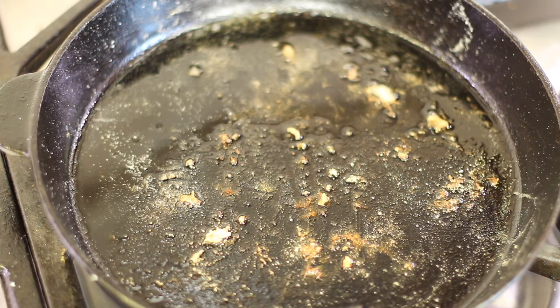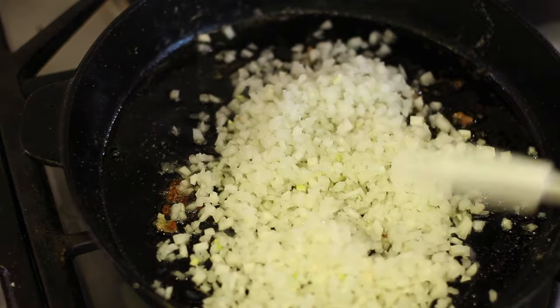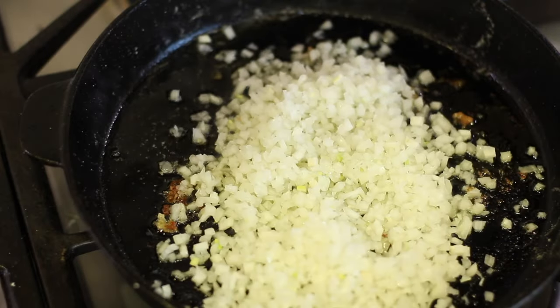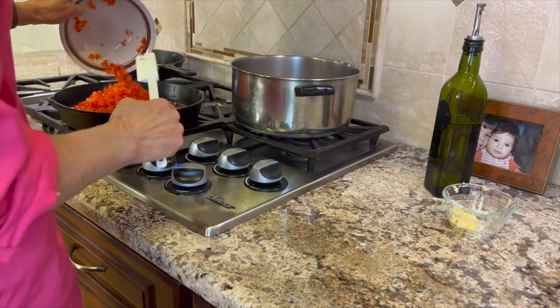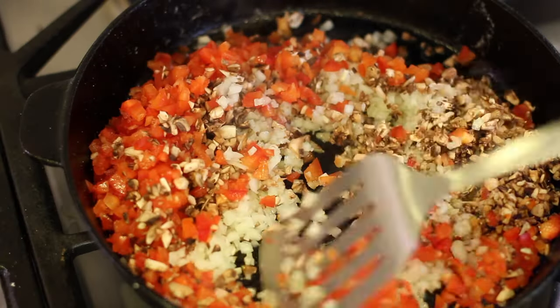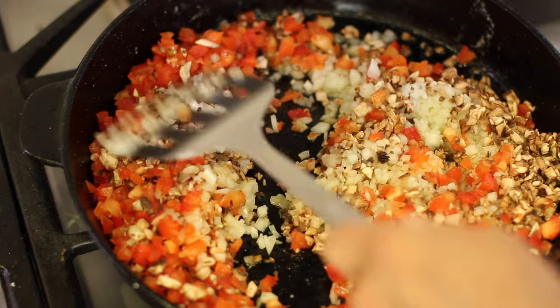Once you're done cooking the chicken, you're going to notice a lot of bits left in the bottom of your pan, and you want that because it's going to give your dish a lot of flavor. I'm adding a little more olive oil because the mushrooms really absorb it. Now I'm going to add the onions, the mushrooms, and the bell peppers, and sauté this for about 10 minutes, stirring frequently.